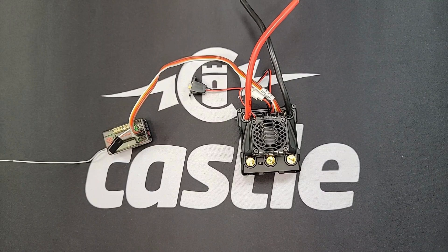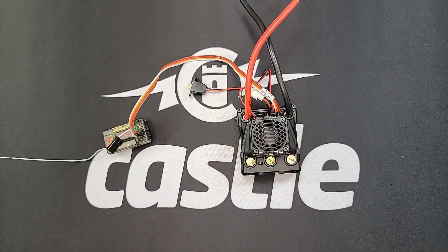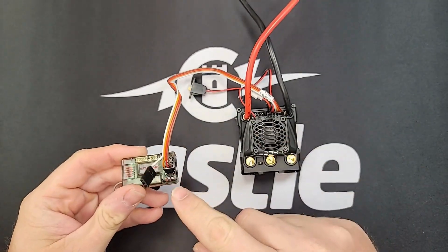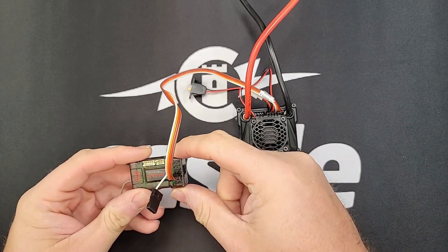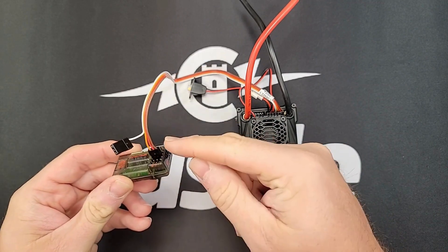If bypassing the on and off switch doesn't work, then it may be an issue with the receiver or something connected to the receiver. First, just make sure the ESC is plugged into the receiver correctly. On most receivers the orange signal wire should face toward the inside of the receiver as you see here.